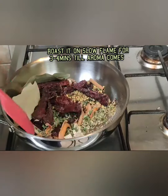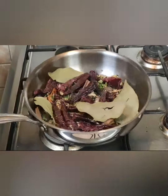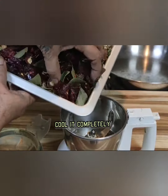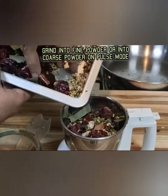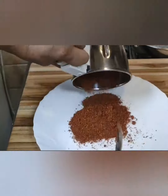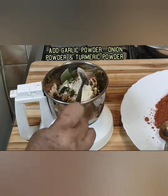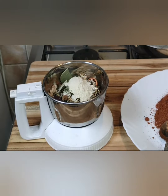Roast everything on slow flame, stirring continuously. Cool it completely after roasting, then grind into a fine powder or coarse powder using pulse mode. You can also add garlic powder, onion powder, and turmeric powder. This biryani masala is very aromatic.